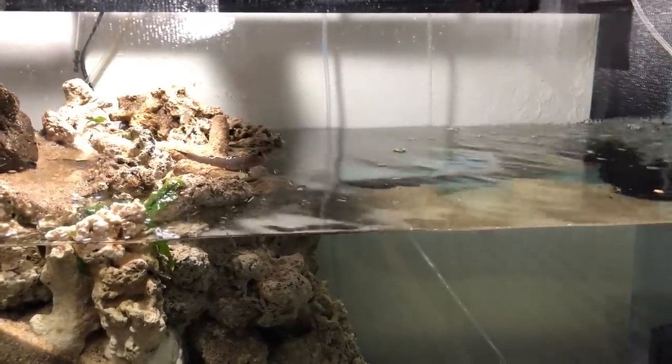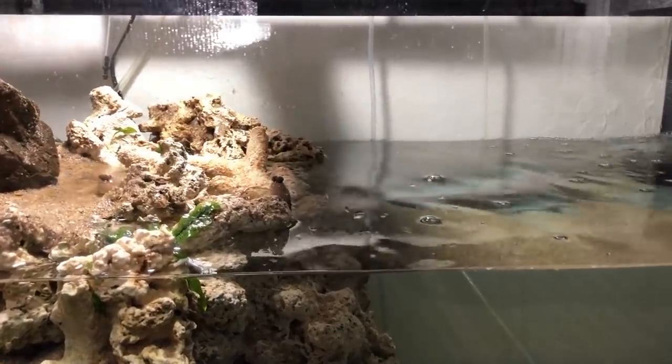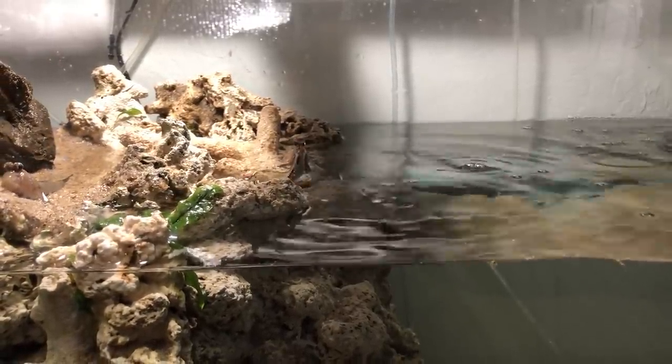Most recently I shared that I finally got my mudskippers — I can't tell you how amazing these little guys are. My wife named them Larry, Curly, and Moe, the three stooges. In addition to the beach setup for the mudskippers, I have a large area of about 25 plus gallons of brackish water. I asked for advice on what to put in there, and several comments mentioned a figure-8 puffer. I did a lot of research and determined it would be suitable based on the size of the puffer, the mudskippers, and that it does well in brackish water.